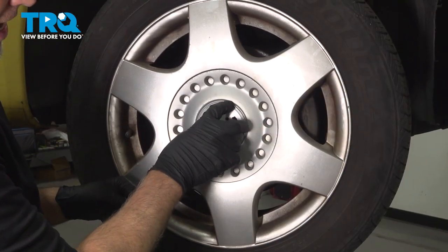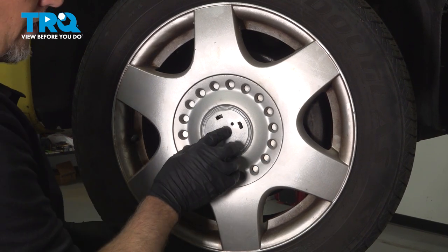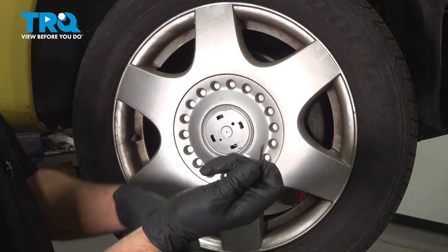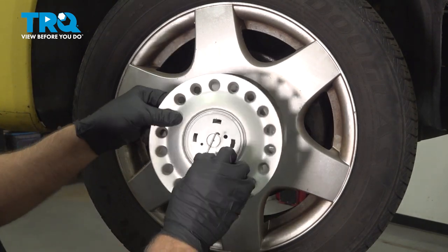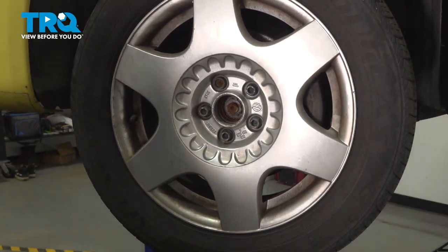You should have a little cap right here — you wanna pop that off. You can use a straight blade screwdriver to pop that off. This vehicle doesn't have that. Then grab that hook right in the hole right there and just pull it straight out. It's just clipped on right in the middle there — pops right off.